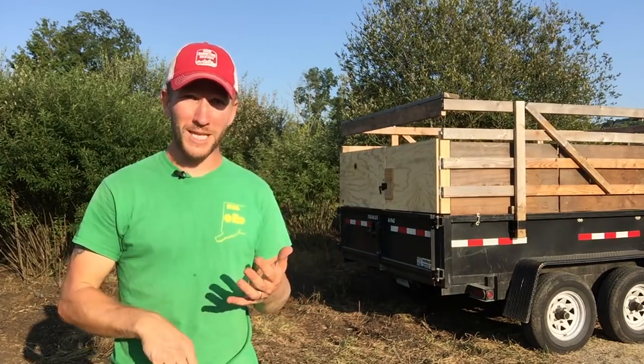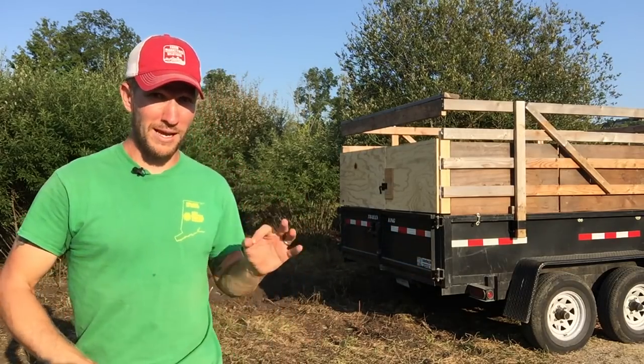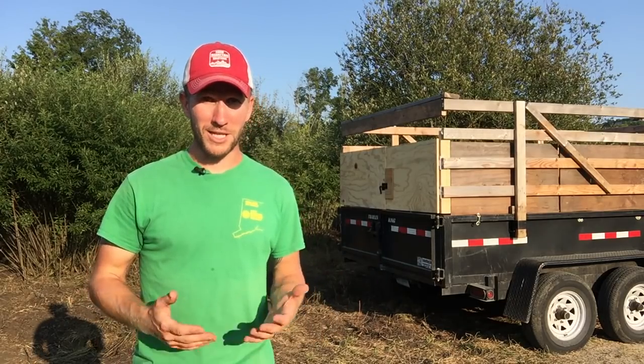it's been super versatile for me on farm. I've moved material, I've moved pigs, I've moved stuff — you name it, this trailer has done it for me. It's been great. It's what I now bring my chickens to the processor in when I'm processing my chickens.